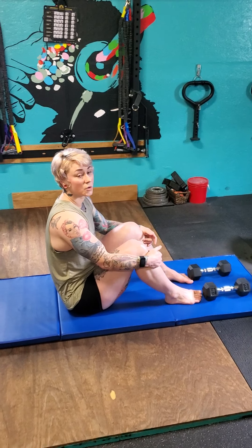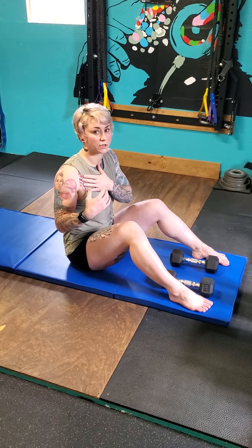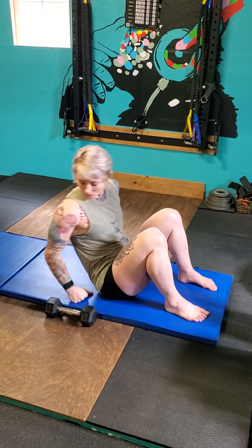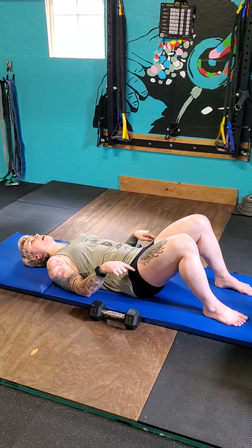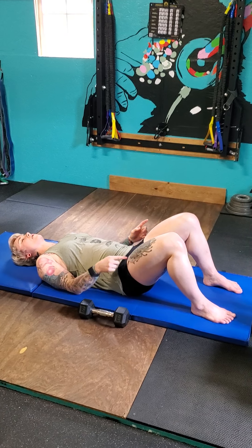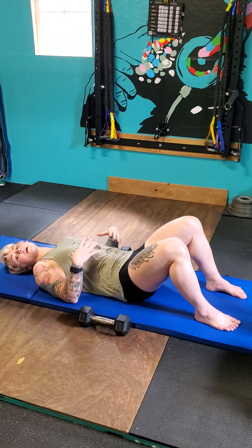Our first movement is the bridge with press. I'm gonna do this like a bench press - you can also do a neutral grip press. I have two 10-pound dumbbells; choose whatever weight you like. Get feet set about hip-width apart, feet nice and straight, heels always in contact with the floor. Lie down on the mat. Before starting, squeeze your glutes to activate them and drive your heels into the ground, holding for about three seconds. Do this three times to make sure you're activating properly - glutes on, core engaged.